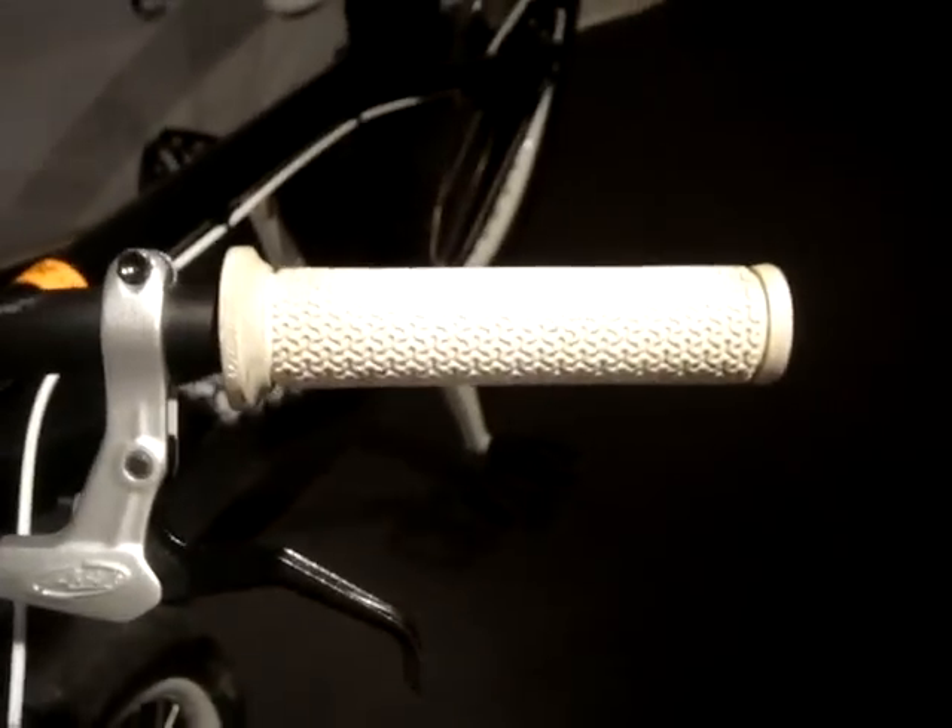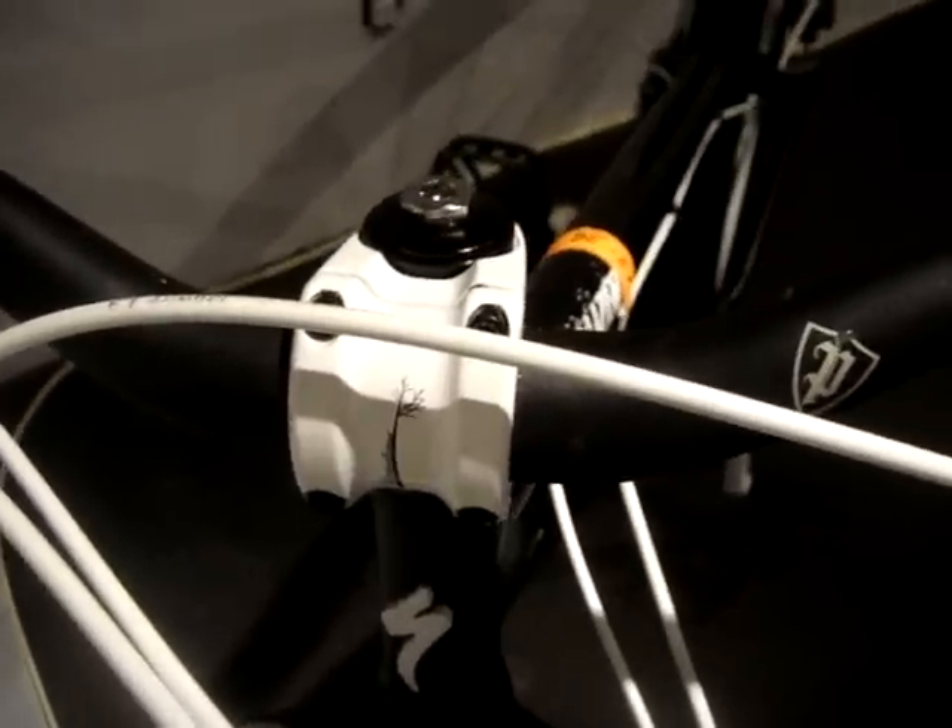Specialized white grips — gnarly dirty much. Specialized white stem, it's the Agro stem. The Agro stem.